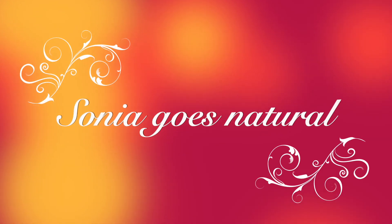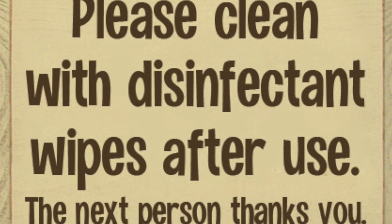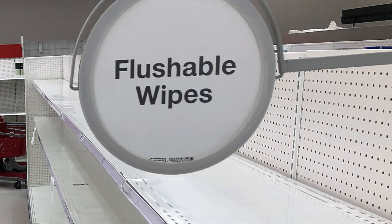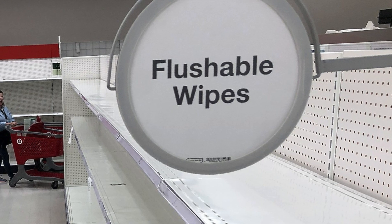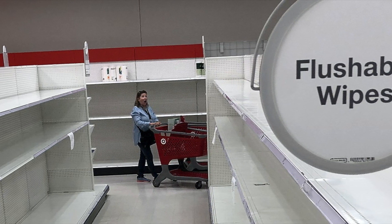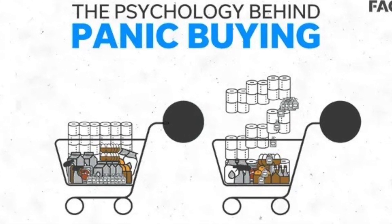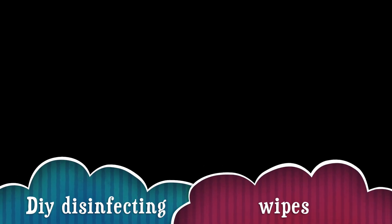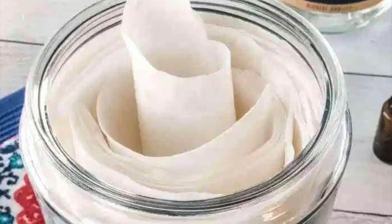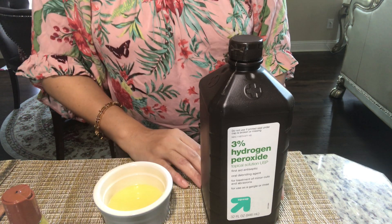Hey friends, welcome to Sonia Goes Natural. What I'm presenting to you today is a very important thing — disinfectant wipes. The importance is growing day by day with the viruses around us and the wipes going out of stock. So what we are doing is panic buying, buying at an exorbitant cost. But believe me, this DIY disinfectant wipes will make you so very tension free. So let's get started.